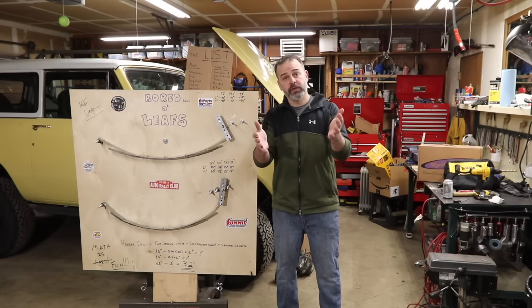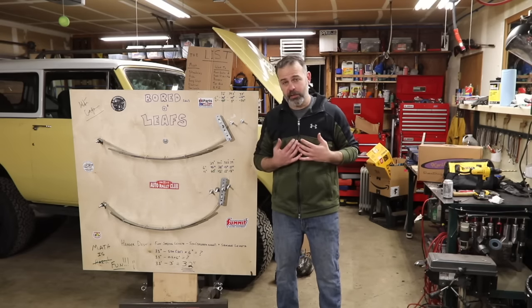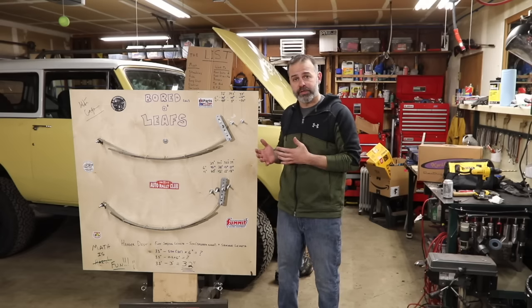Hi, welcome to Matt's Garage. If you're new to the channel, please subscribe — that'd be great. And check out all my videos on Bronco restoration.